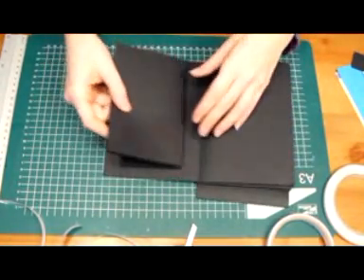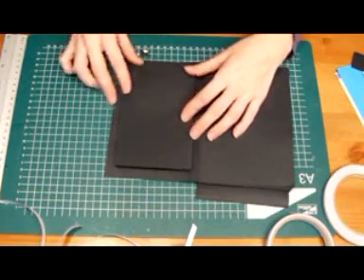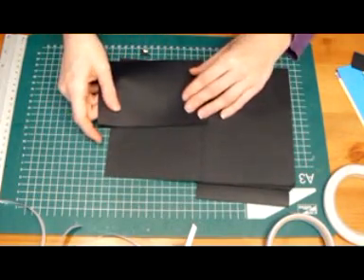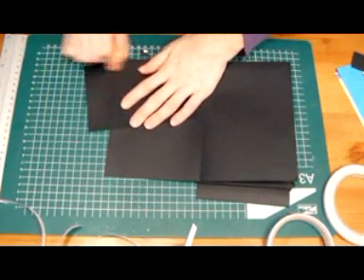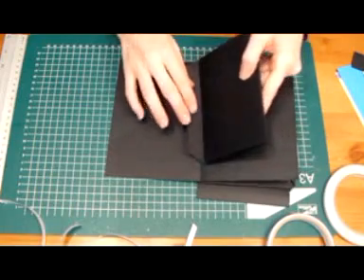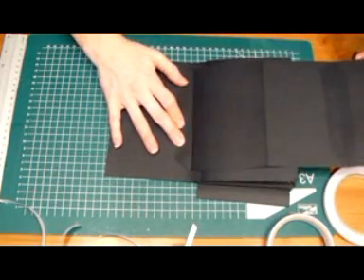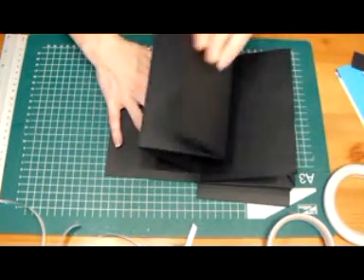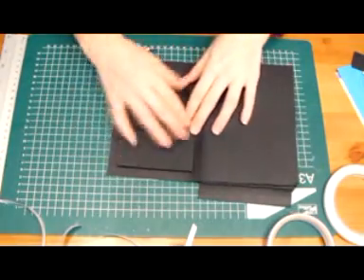This is going to be glued down later when we have some design paper on that side. So here it is — this is going to be the spine, which is going to be glued down on here. So we have a flap over here and you can also put it over here.